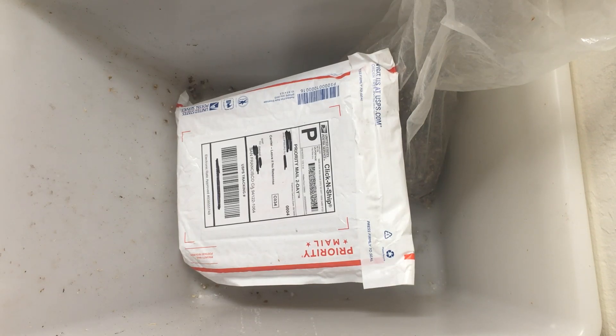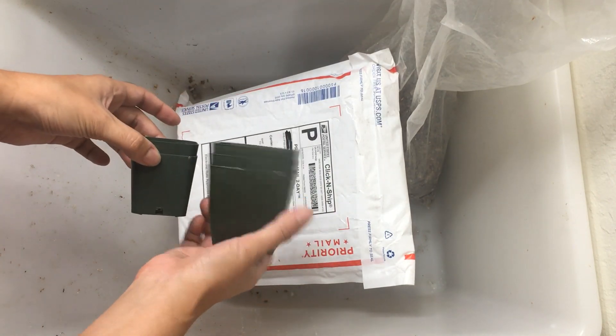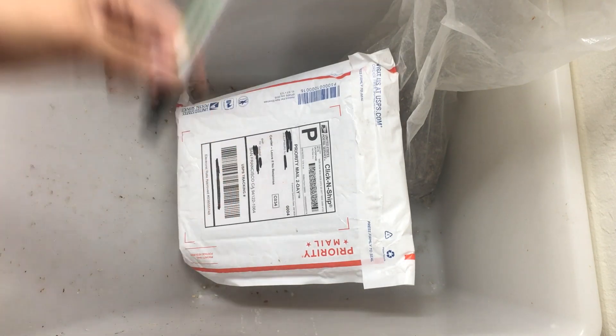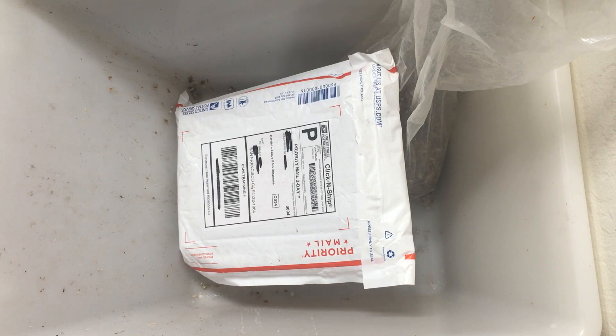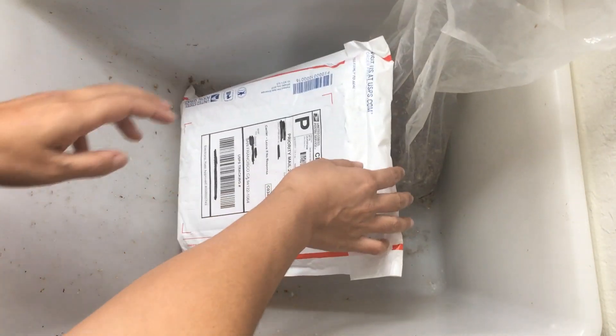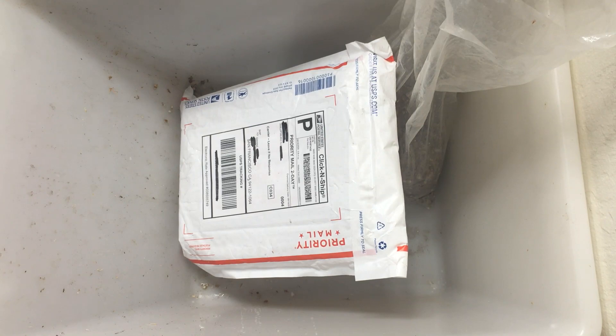For this unboxing I got two Rafflesiana seedlings from a fellow hobbyist. I've been doing a lot more trading with other hobbyists lately and it's been super fun. I'm not sure if these are potted up or bare root — I'm pretty sure they are bare root. I have a selection of pots since I don't know what size the root ball is going to be, plus tags, a pen, and my Nepenthes mix.